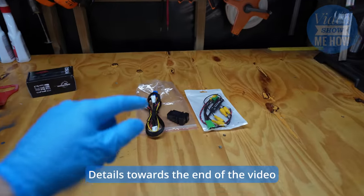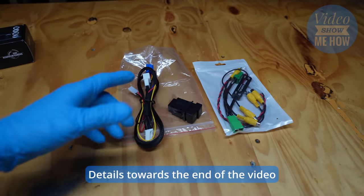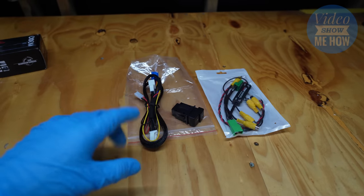The legends at Trax Electronics have one of these exact units to give away to one of you guys, so make sure you stick around to the end of the video so you can see what you need to do to get yourself in the draw to win one of these.